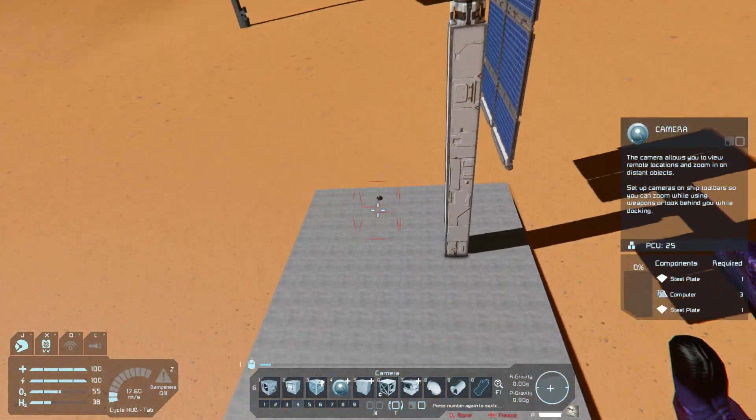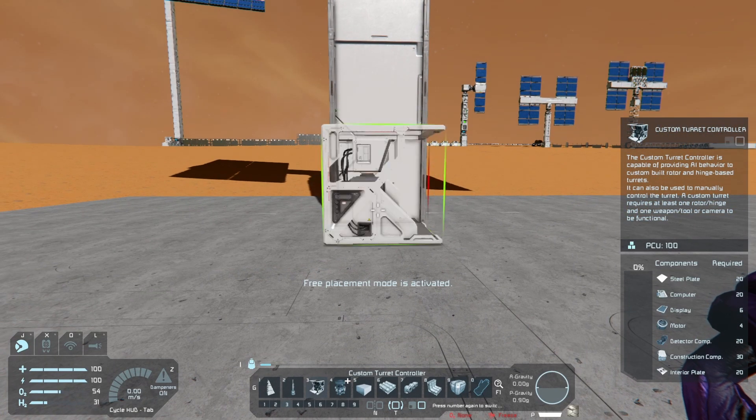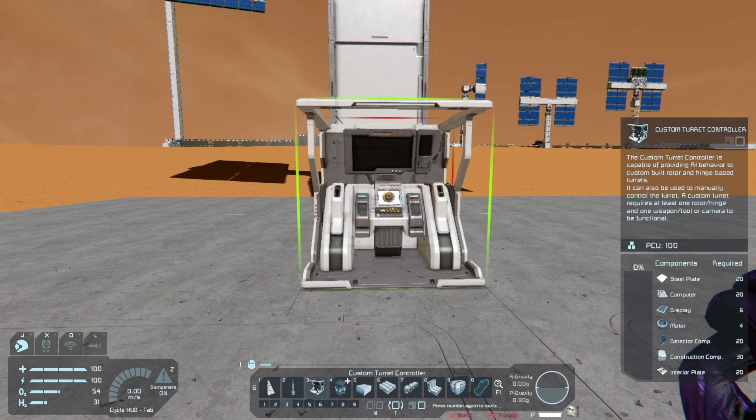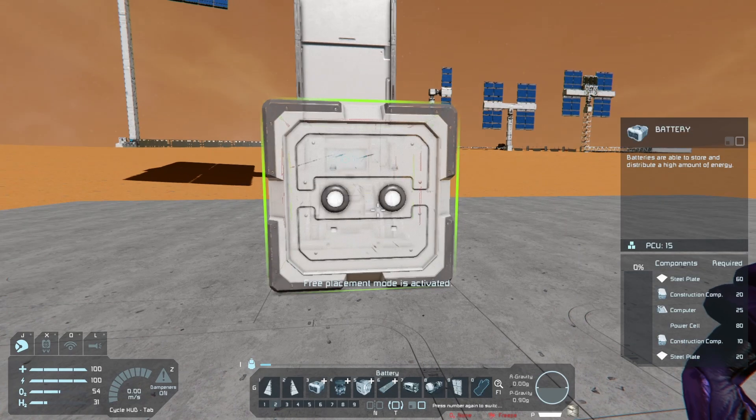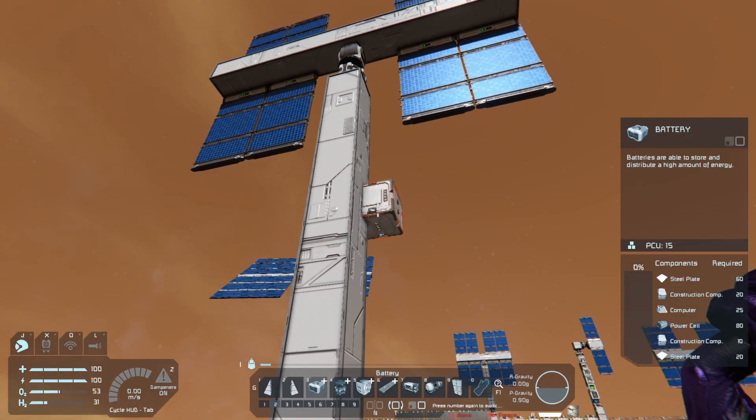Come on down to the bottom — you can really put this anywhere on your base — and place a turret controller here, and also place an extra battery. Usually one battery can cover four panels just fine.